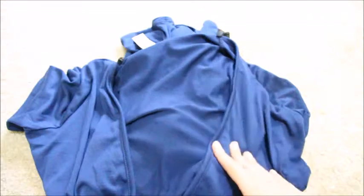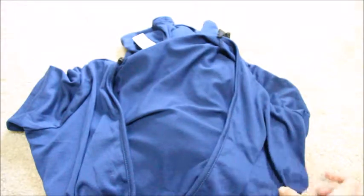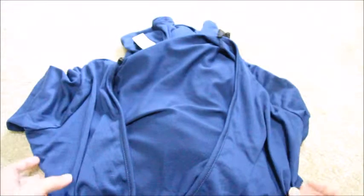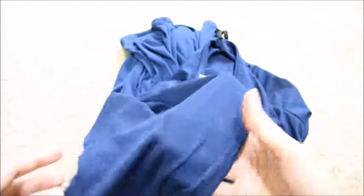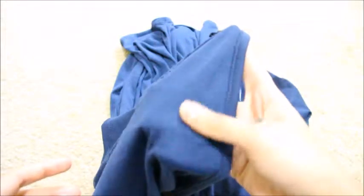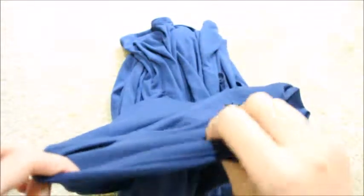This is made of 79% polyester, 18% rayon, and 3% spandex. On the touch it's really soft, very very nice, and when you wear it it shapes up the curves perfectly.